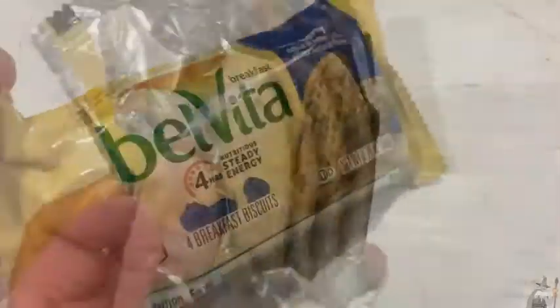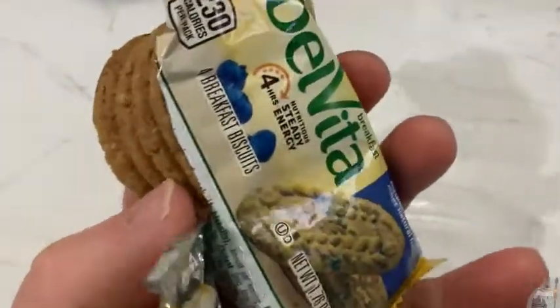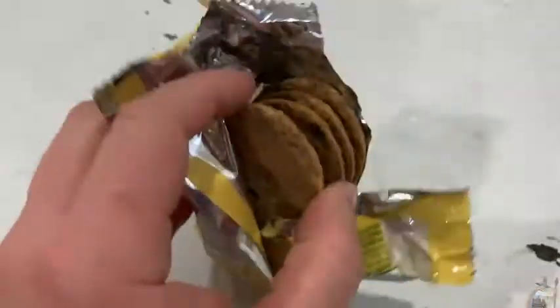I'm going to open this up and try it out. I just opened it up and I can smell it from here. It smells delicious. I can actually smell the blueberries, which is pretty ridiculous. What a nice smell.